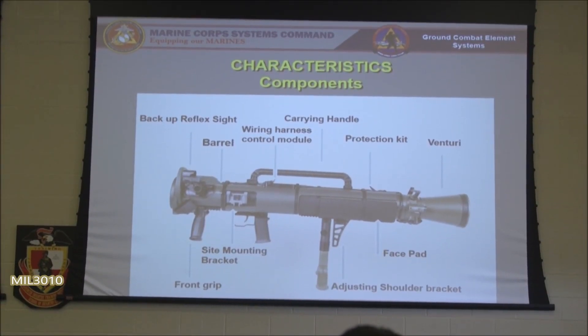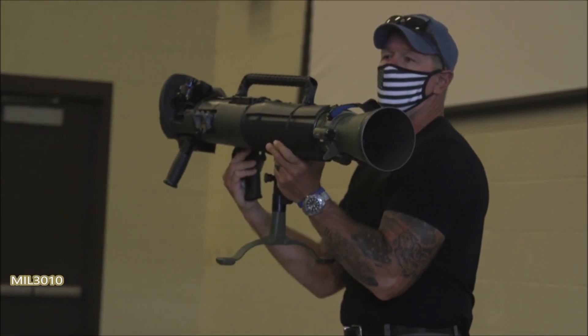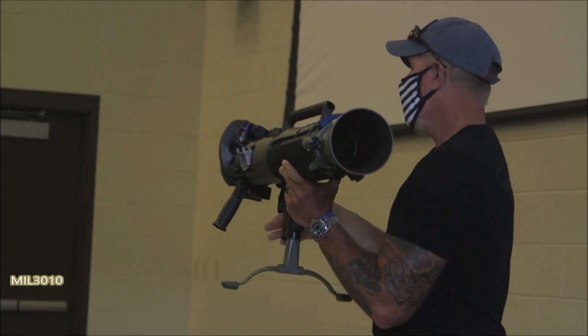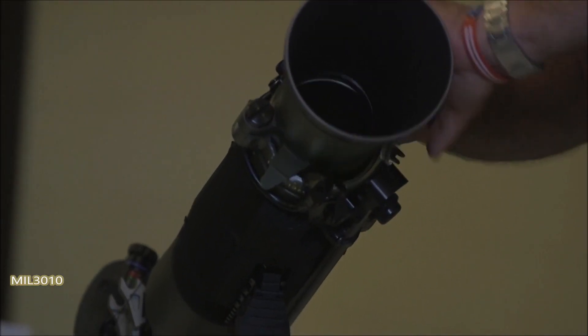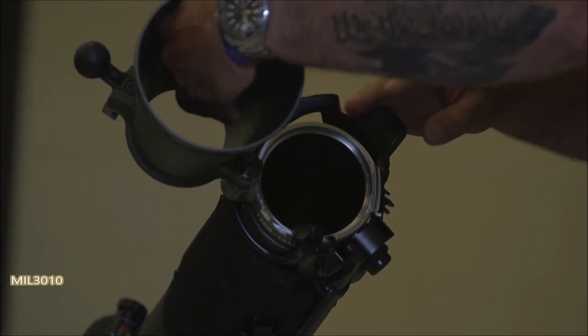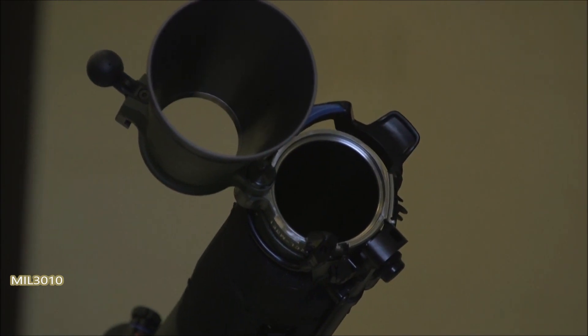All right, let's talk about McDonnell. Push the safety from left to right — now it's on safe. You can cock it and save it. Free locking lever: push it forward and rotate it over. Now I can check the bridge to make sure it's clear.